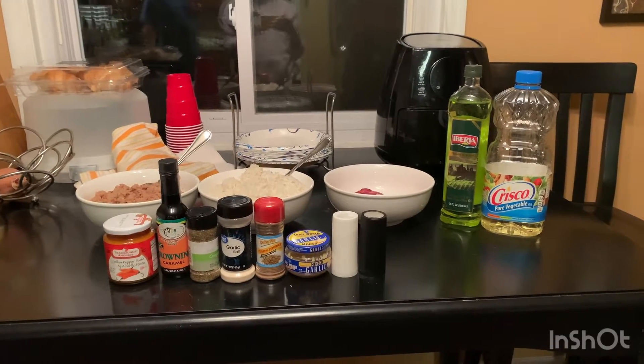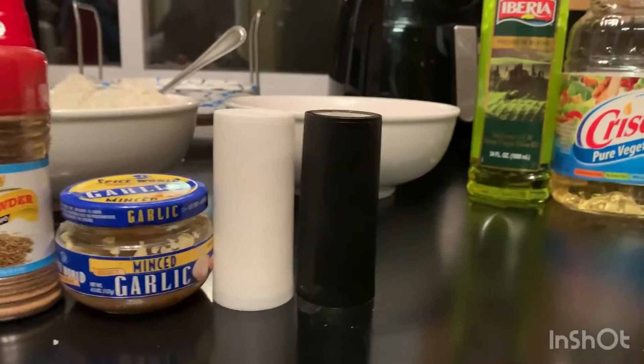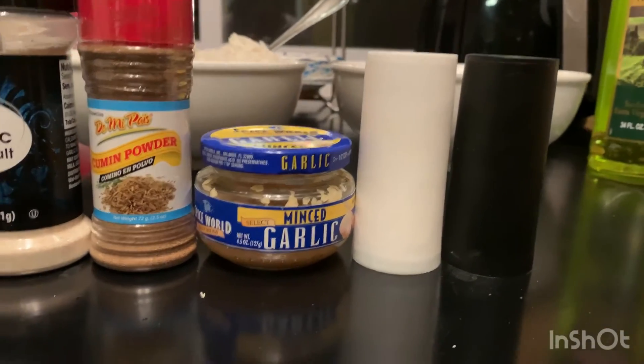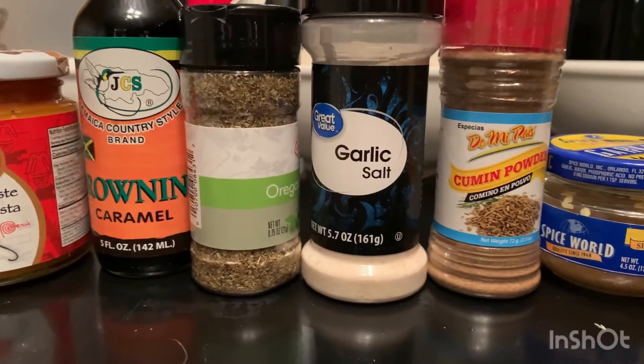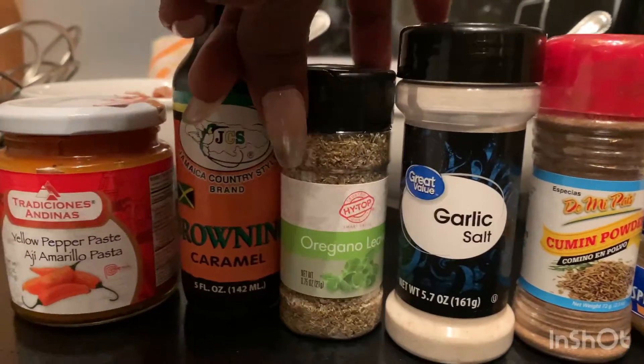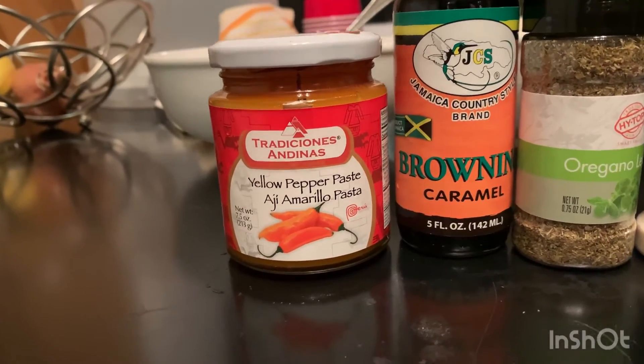Today we will be making Tacu Tacus. This involves black pepper, salt, garlic, cumin powder, garlic salt, oregano, browning, and aji amarillo or yellow pepper paste.